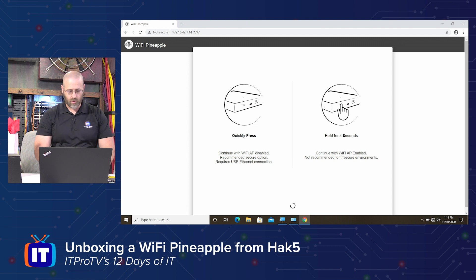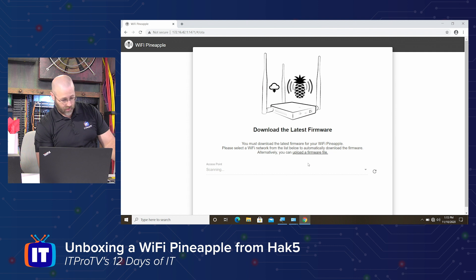So let's see — it's asking me to press some things. There's that what I thought was a reset button. To continue with the Wi-Fi AP disabled — the recommended secure option — requires a USB Ethernet connection, which we have. I just quickly press it, or I can press for four seconds and go with Wi-Fi enabled. I'm just going to quickly press it and see what it does. Kind of hard to get. I don't know if it did it — I'm trying again. I felt some contact there. Not 100% sure.